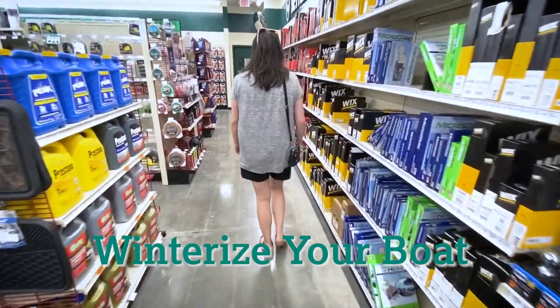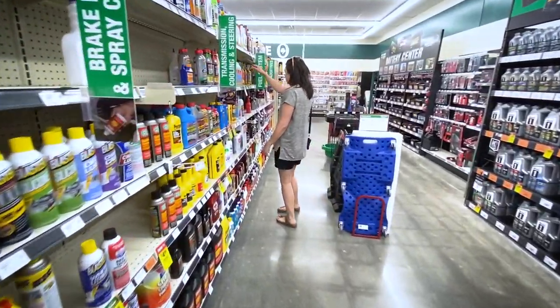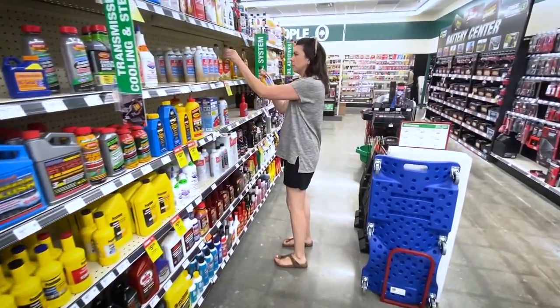If you live in a colder area, you'll want to winterize your boat in the off season. This will ensure readiness for next season without any freezing issues or bad fuel.